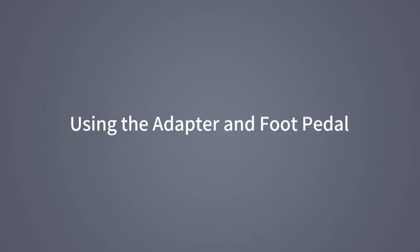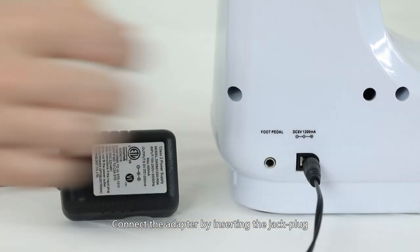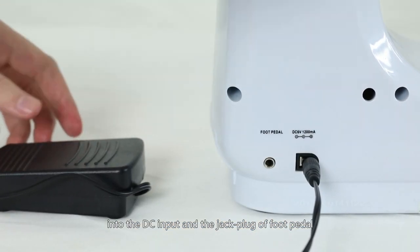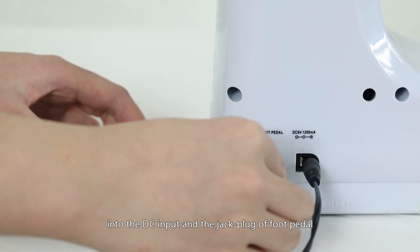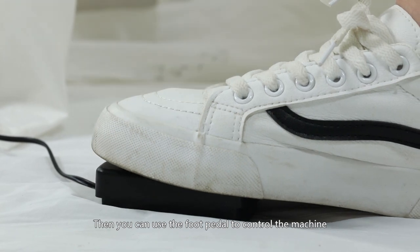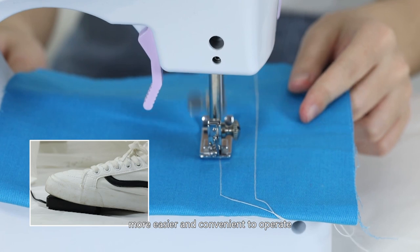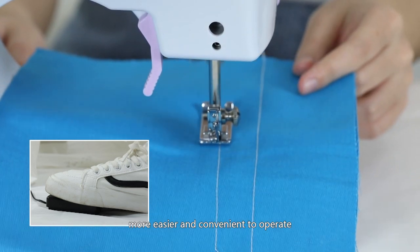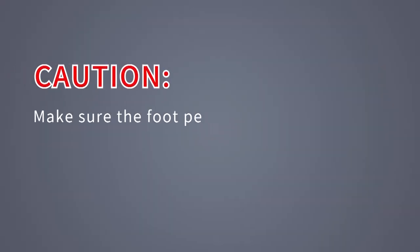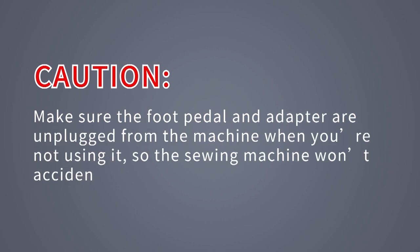Using the adapter and foot pedal: Connect the adapter by inserting the jack plug into the DC input and the foot pedal jack plug into the foot pedal input. You can then use the foot pedal to control the machine instead of using the hand switch, which is easier and more convenient to operate. Caution! Make sure the foot pedal and adapter are unplugged from the machine when not in use, so the sewing machine won't accidentally start up.